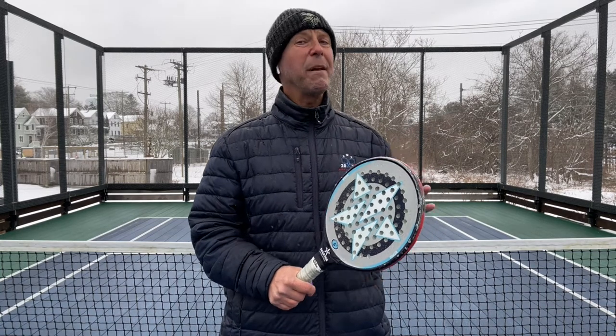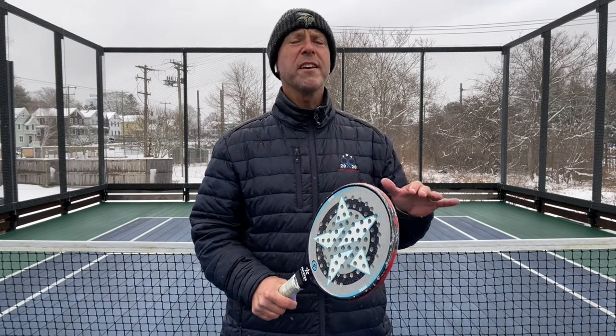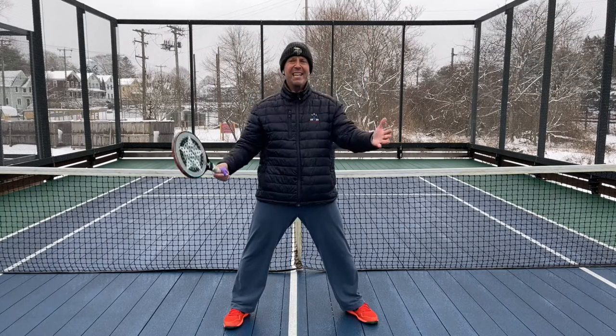Hi, it's Jerry Albrechts again. Today in our One Minute Clinic, we are going to discuss the picture frame volley and volleying in the picture frame.